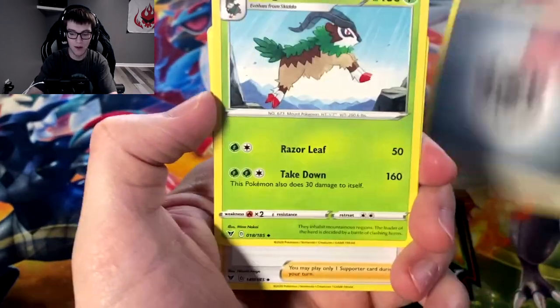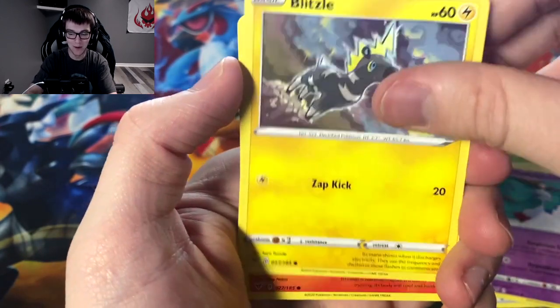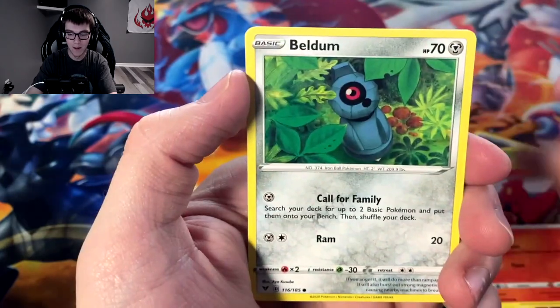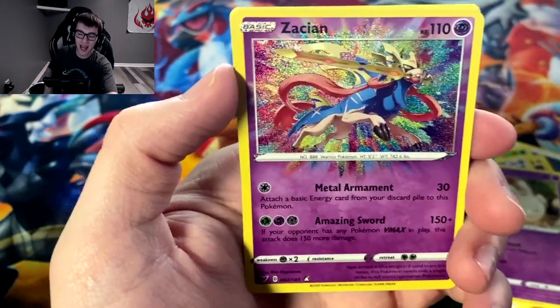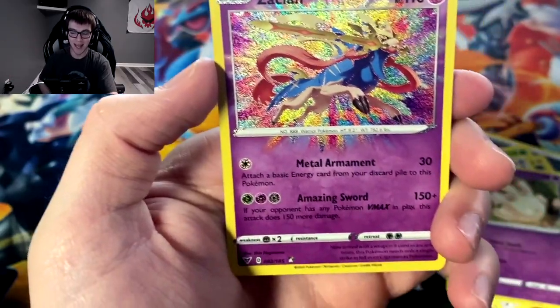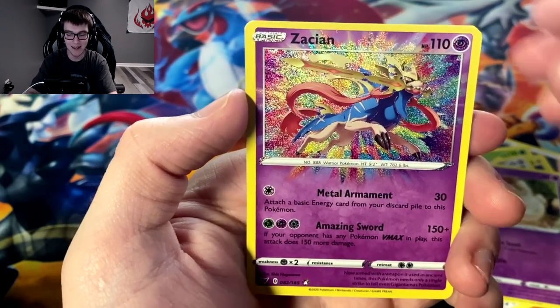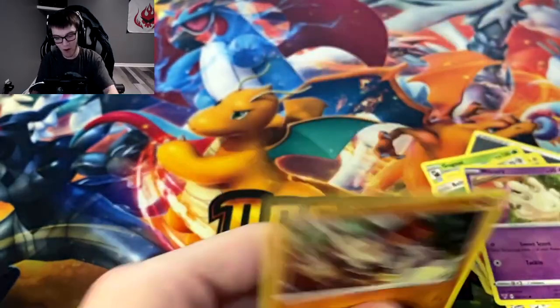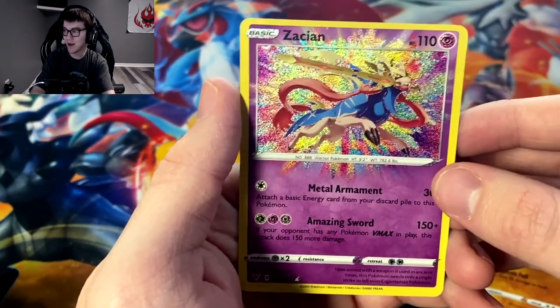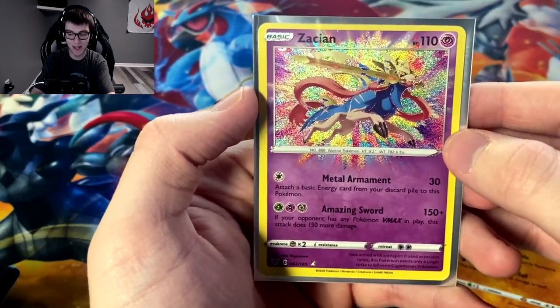Metal energy, Gogoat, Coating energy, Chimecho, Blitzle, Slugma, Beldum, Milsery — and Zacian! We got the amazing rare Zacian! I already have one of these but I would have loved the Zamazenta to almost complete the amazing rare collection. But we have our second amazing rare! And we got the holo Regirock to go with it. The main attraction is obviously the amazing rare Zacian — whatever you want to say. Getting that sleeved up — so nice, so clean.